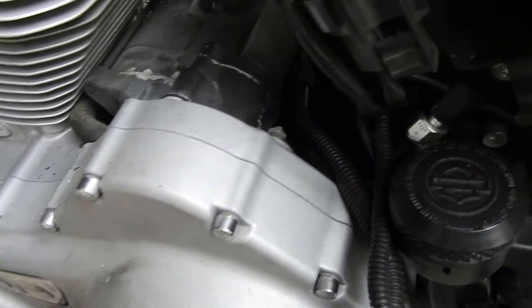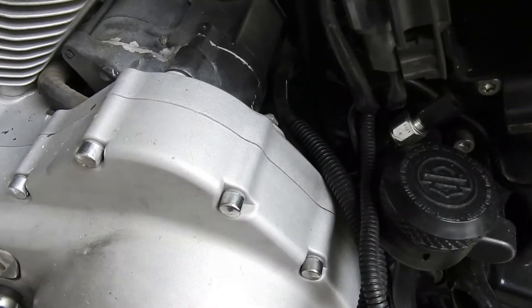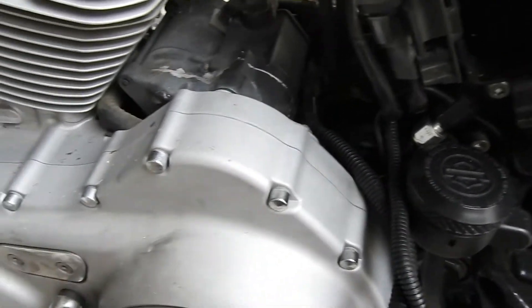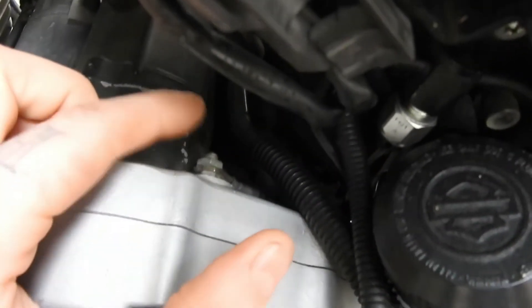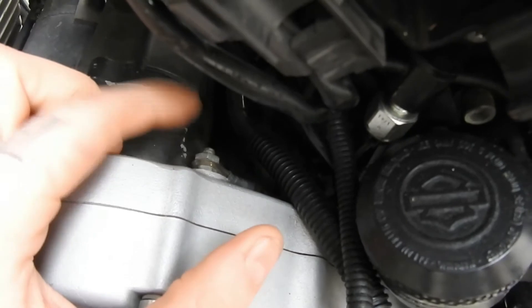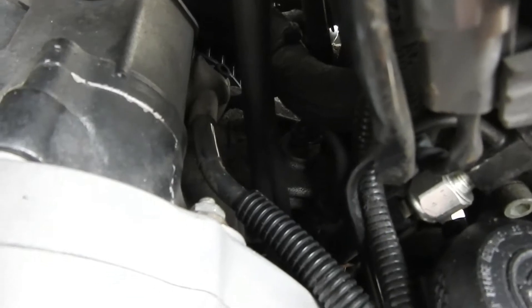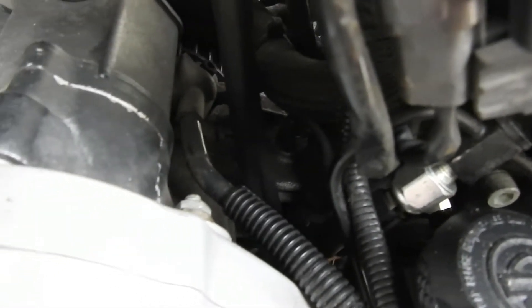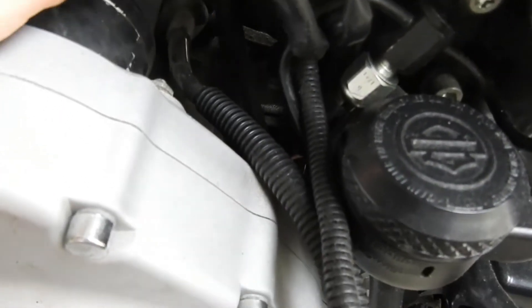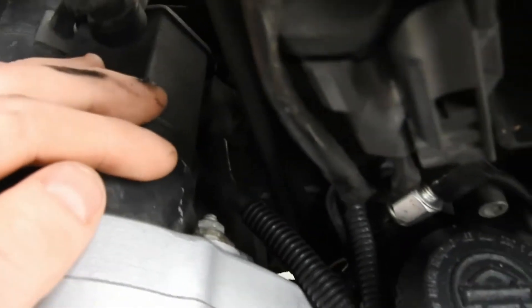I just thought I'd do a video and show you the three grounds on a 2004 Plus Sportster. The main wiring harness ground is here on the inside of the primary, and then there's a bolt in there where the battery grounds — just in there, kind of hard to see, but you'll be able to find it easy enough.